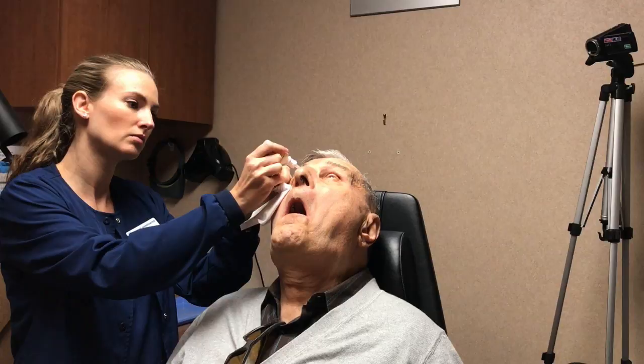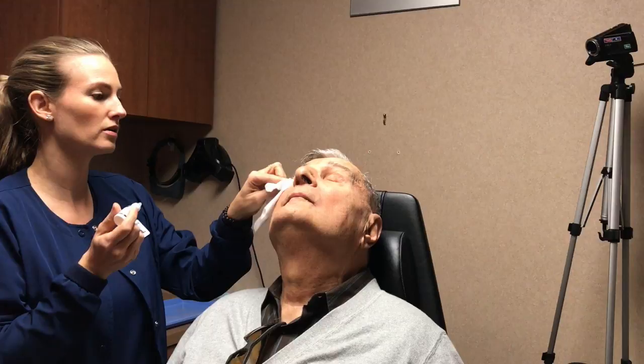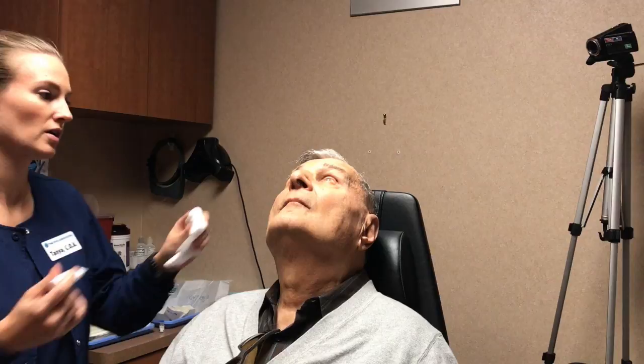Good. And then I'm going to do another one here — this is more like a gel numbing drop, so it's a little thicker. Go ahead and close your eye and just rest it. I'm going to go get your medication and get it set up, I'll be right back.